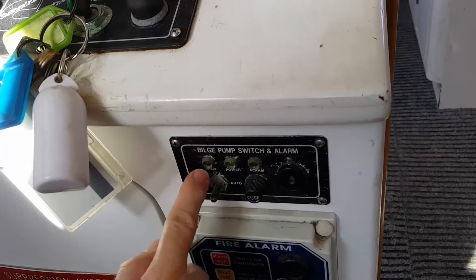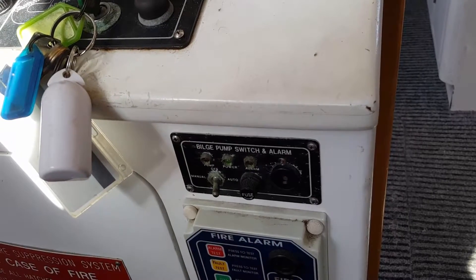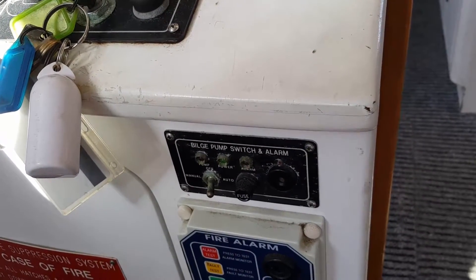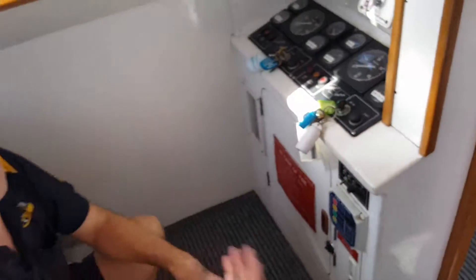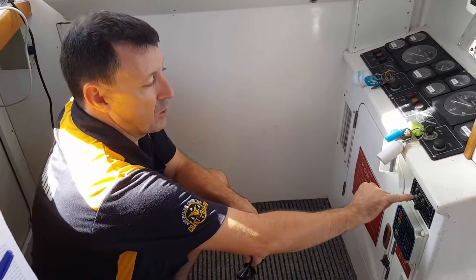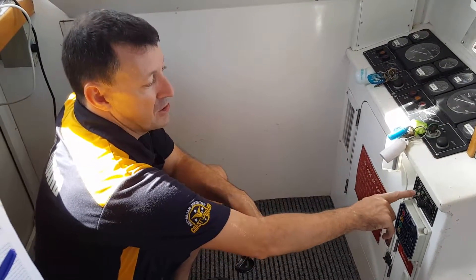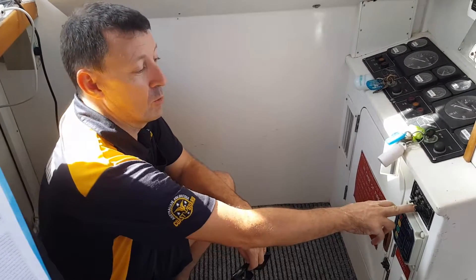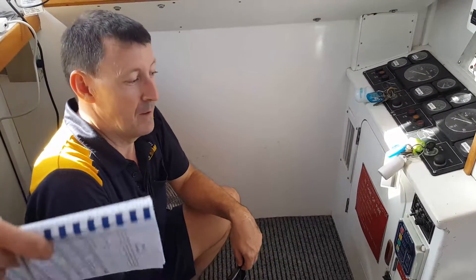Hard to hear, but you also saw the light came up. I turned it off quickly because I don't want to be pumping bilge water into the marina — the water in the bilges is a bit filthy. So it's a quick test: look at the power, turn it to manual, test it, then turn it back to auto. Keep it in the auto position.